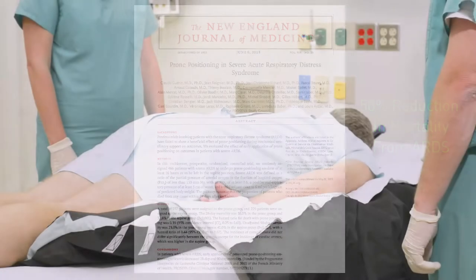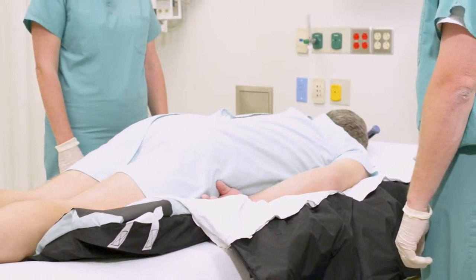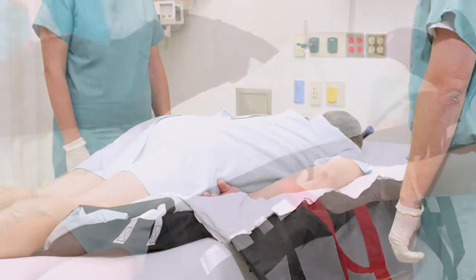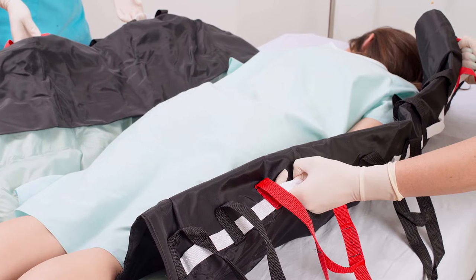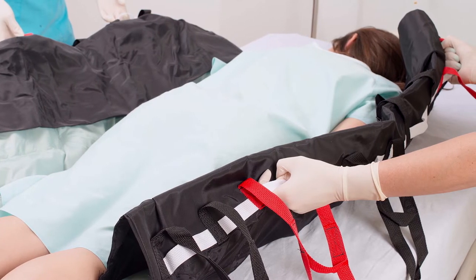Placing medically fragile patients into a prone position can be a very complicated procedure that takes an entire team to accomplish. The Molnica Tortoise Turning and Positioning System, when used for proning patients, addresses this difficult task with a system engineered to improve the comfort and safety of both the patient and caregivers.